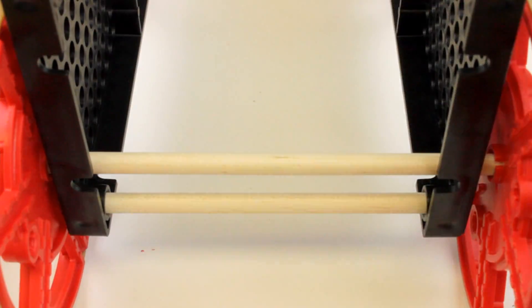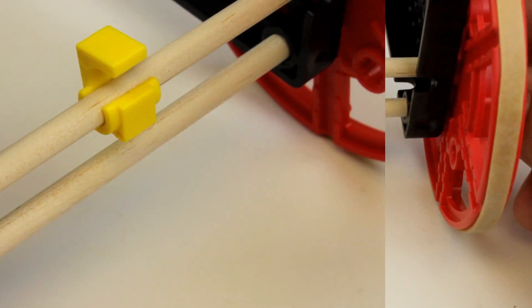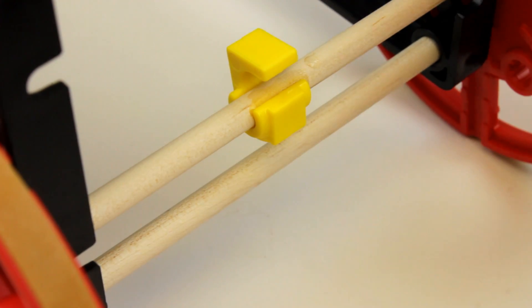Place the stop clip on the wheel axle with the stretch tires. Snap the stop clip in by pushing downwards on it. The stop clip may slip when being pulled by the rubber bands, so just place a drop of glue on it to hold it in place.